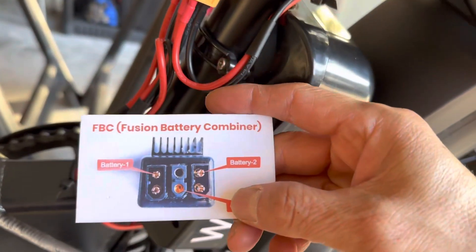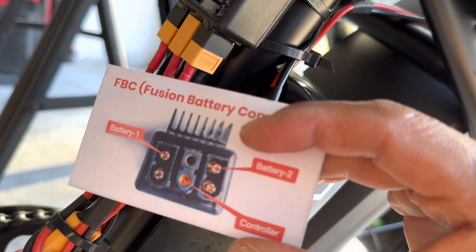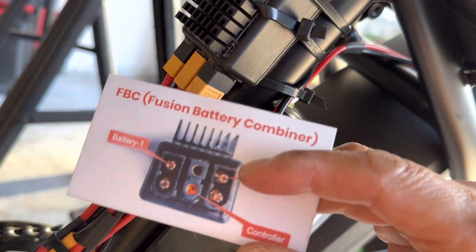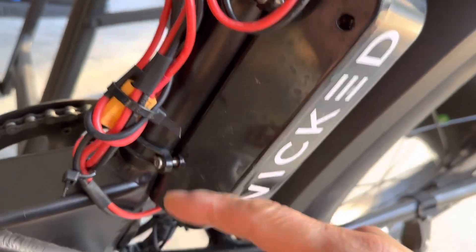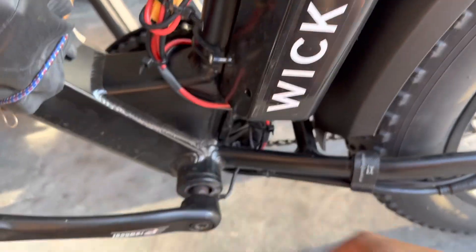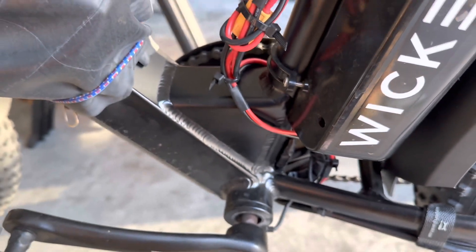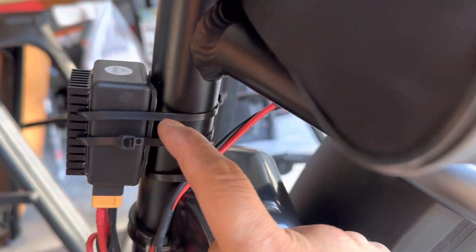As you can see in the diagram here: battery number one, battery number two, and the controller connection is in the middle. Pretty easy. Then tidy up, zip tie, add some water-resistant electrical wrap. I'm gonna finish off with cable management, and that's the Fusion Battery Combiner mounted.